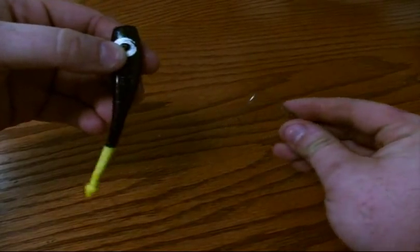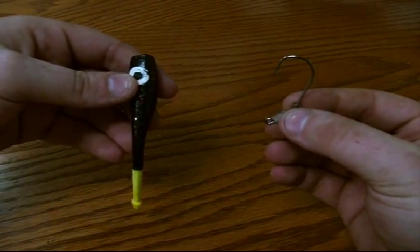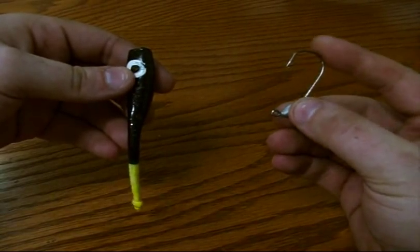Alright, now I'm going to go ahead and show you all how to rig the lures. First off, we're going to take one of the Truelock jig heads — it doesn't matter what size. The 1/16th is a little bit smaller, but today I'm using an eighth ounce Truelock jig head.